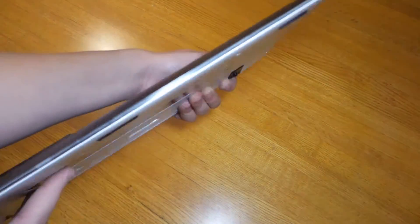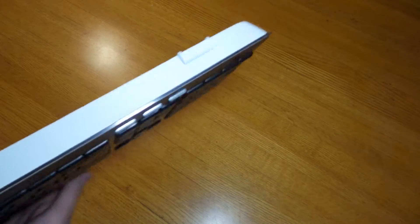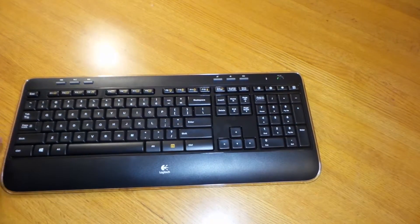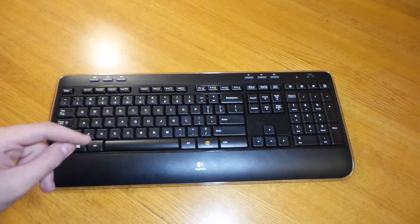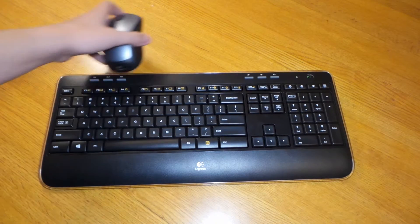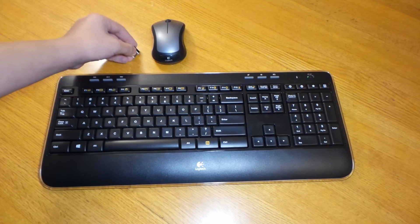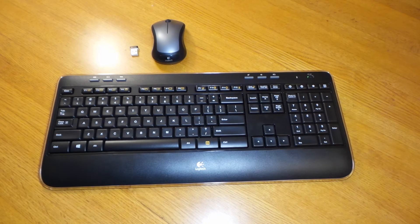This keyboard is very thin and doesn't have much weight to it. It's very portable and nice to use — connect it to your computer, bring it to the office, or connect it to a laptop if you prefer this keyboard. Thanks for watching, don't forget to like and subscribe and tell your friends about the channel. You can check out this keyboard at multiple stores for a good price — prices vary between stores.